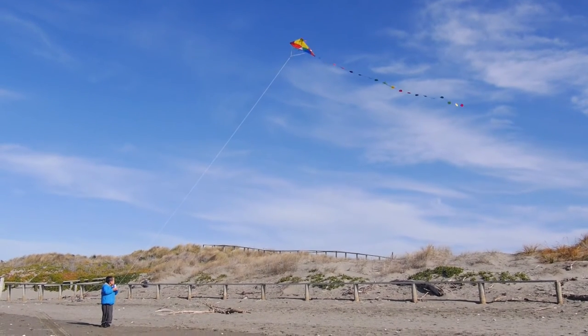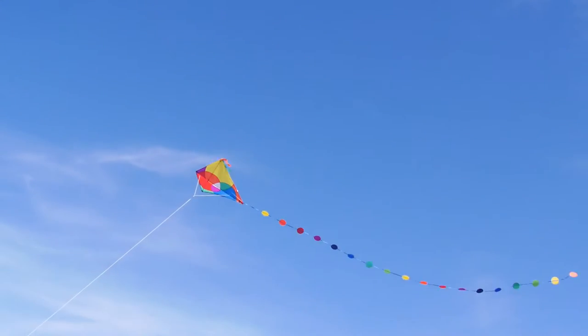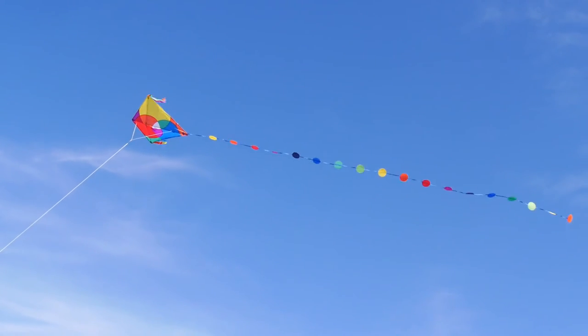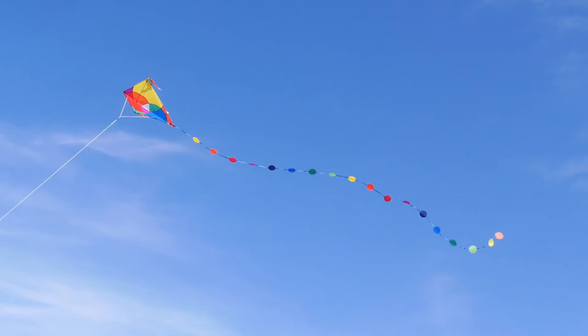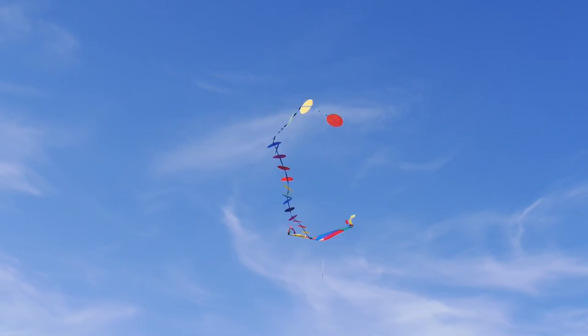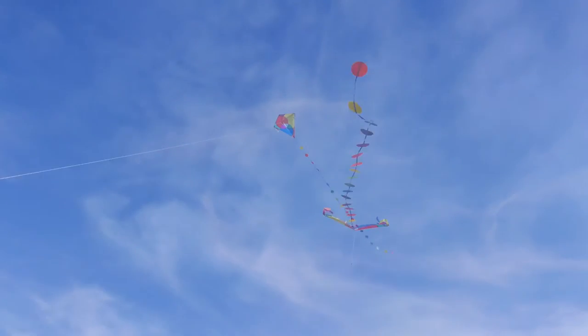It looks really beautiful up there. The colours in this kite are not printed — they're all sewn in, so it's going to last a very long time without fading. The tail is absolutely wonderful. It adds so much to the attraction as well as to the stability of the kite.